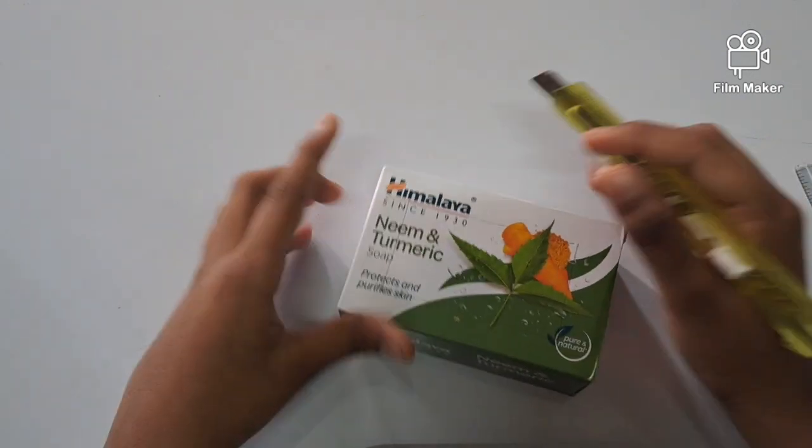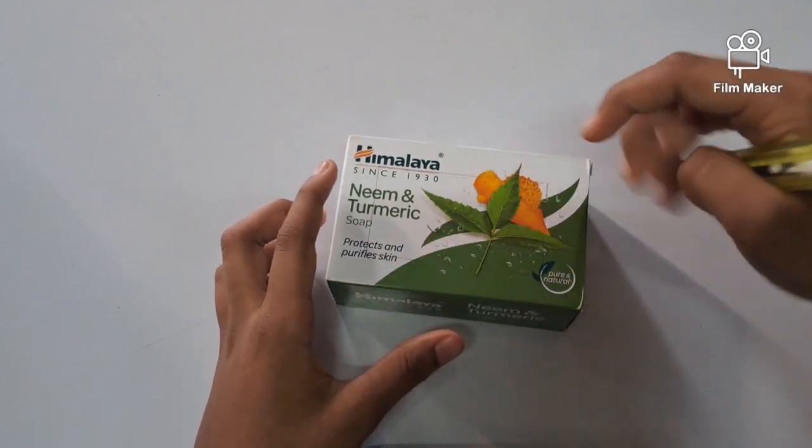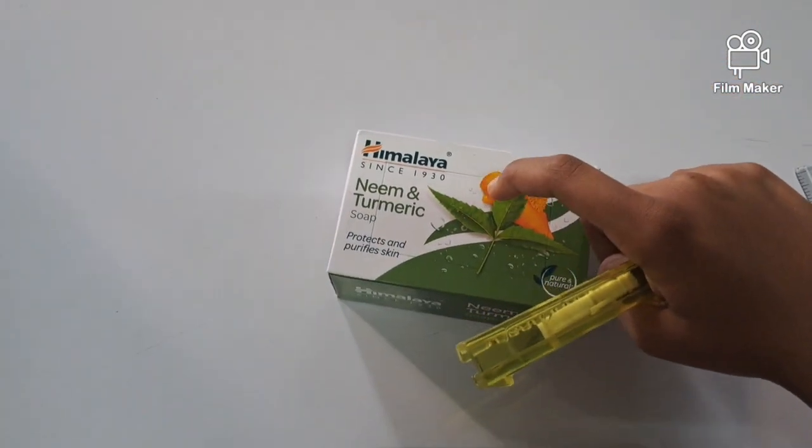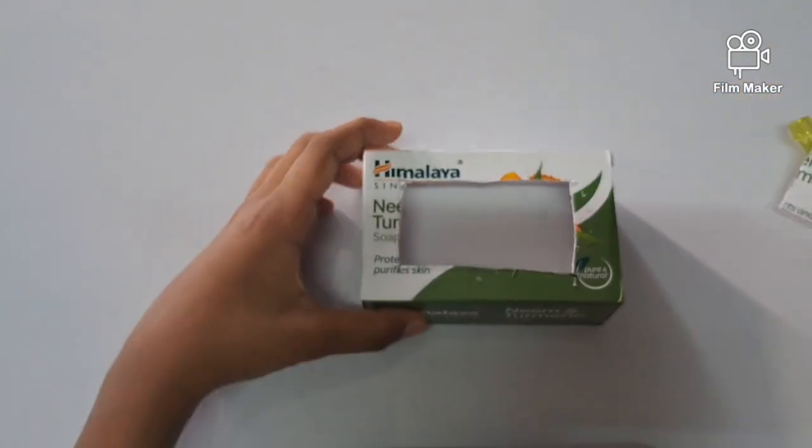So after we are done making the lines we have to cut it using the blade. I cut it using the blade.